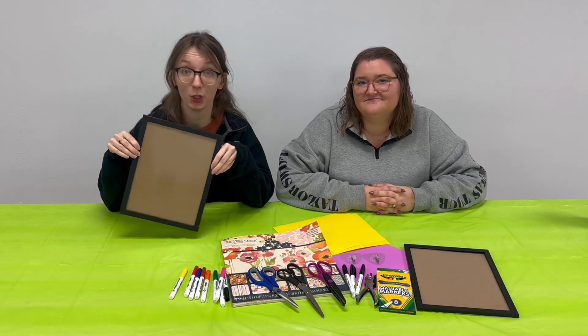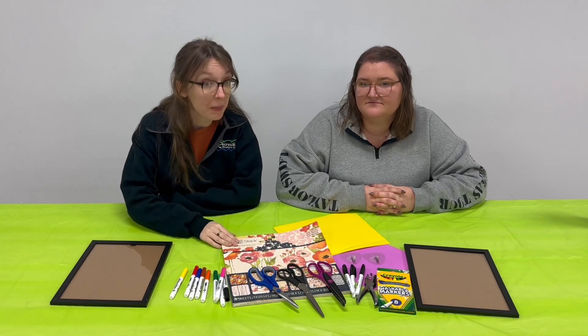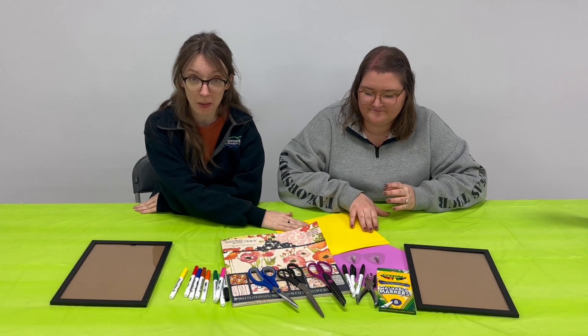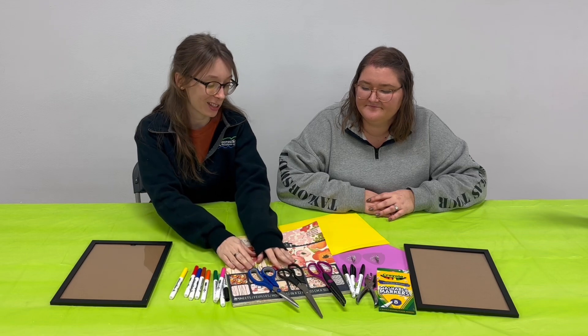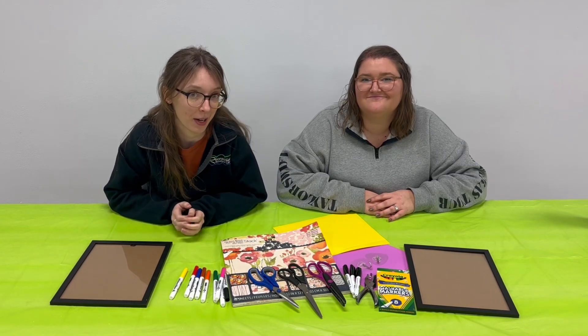For this craft you're going to need some frames — you can use some old ones you have around the house. We're going to use some scrapbook paper and then we have just some regular paper, markers, scissors, a hole puncher, you can use command hooks, anything that you're going to want to make this.